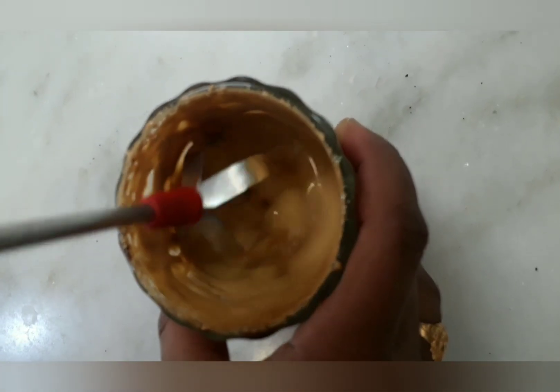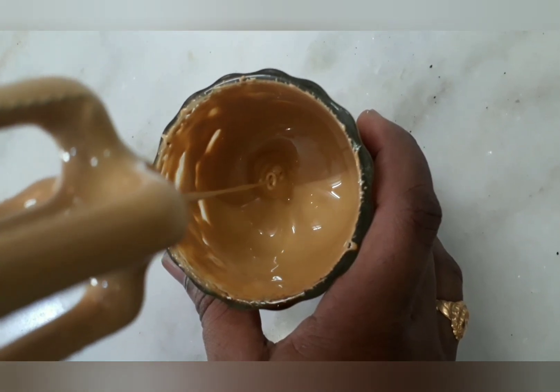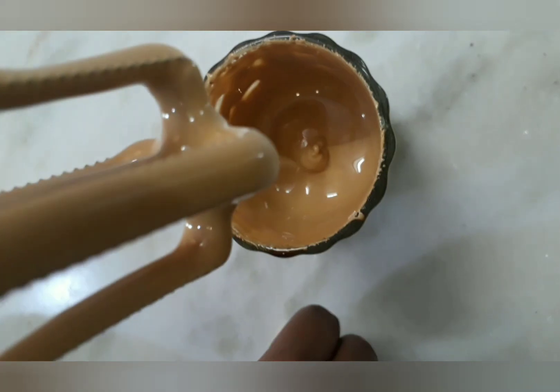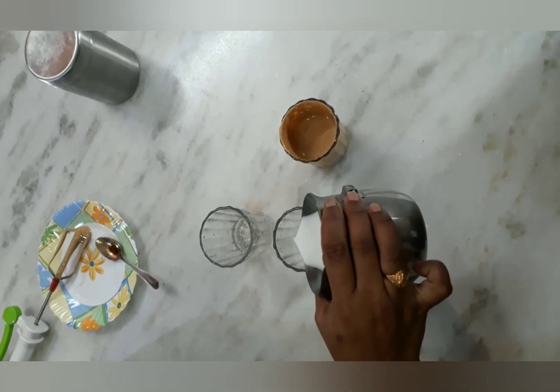Let's make a whisk and make it ready — whisk it to a creamy texture. Let's make two types: let's make it cool and make it hot.